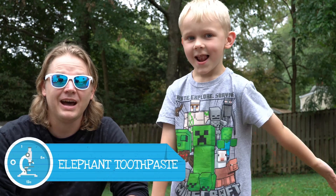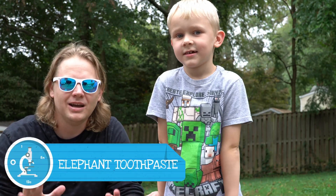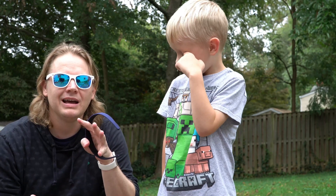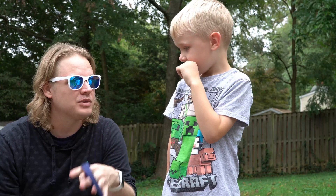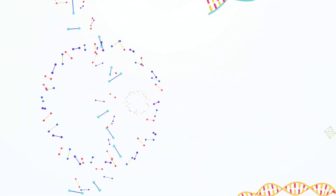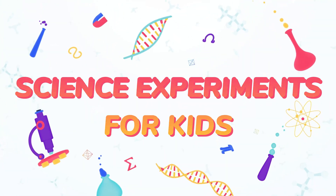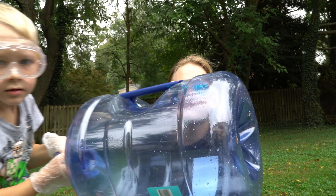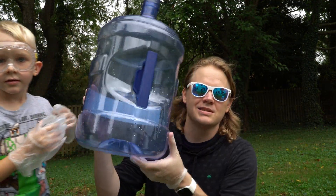Elephant toothpaste, that's right. We have multiple settings of elephant toothpaste today. We are going to go for small, a little bit bigger, and then I think we're going to try to finish it off with a giant. Stay tuned. There are three bottles that I'm going to do, and one bottle is for him. This is going to be the last one — this is our five-gallon bottle.